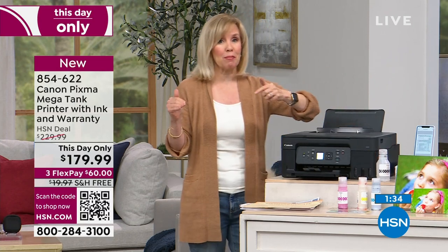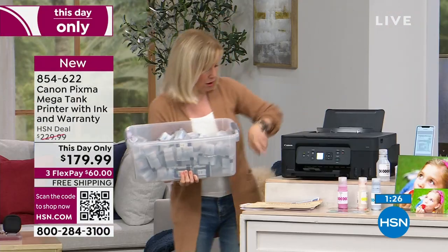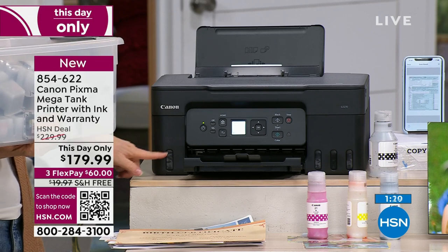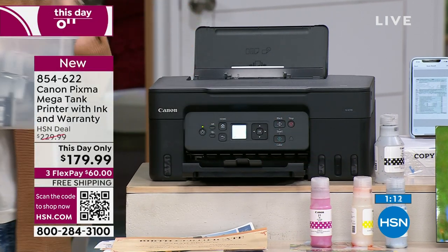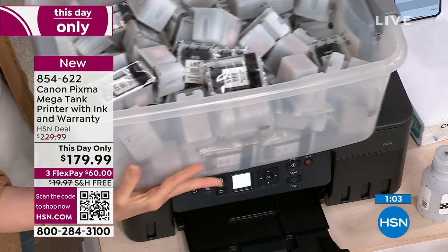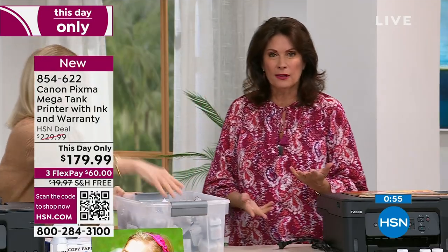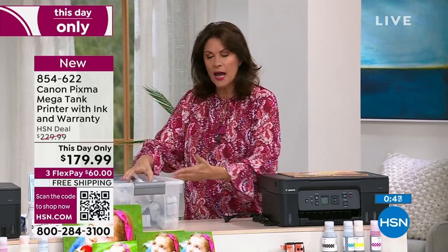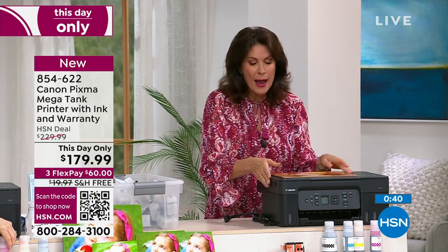It does everything our regular Canons do, but instead of cartridges it's over $1,000 in ink savings. It also has a little window so you can read your ink level. I have one at home — we use it all the time, my kids use it, my husband uses it. The ink hasn't even gone down. At 14,000, it's time to buy a bottle. How many things do you print in a month, in a year? I don't print a lot, and part of the reason is because I don't want to go buy these things over and over — they are so crazy expensive. By the time you buy a couple of these cartridges, you might as well get a brand new Canon PIXMA — radically better.